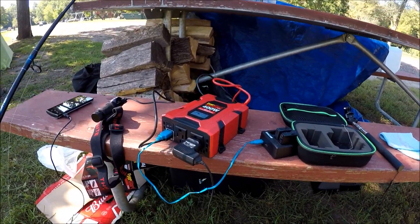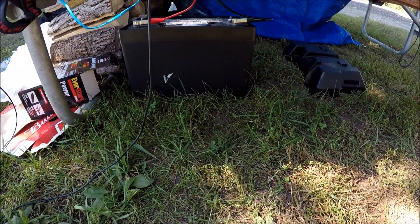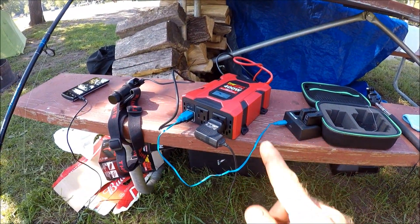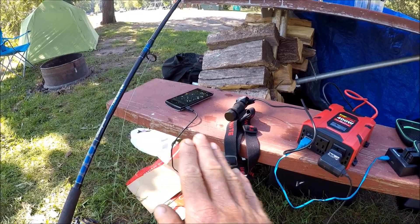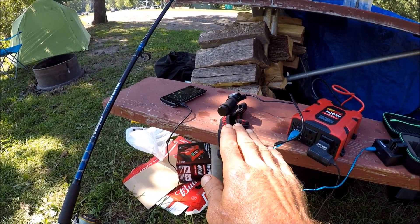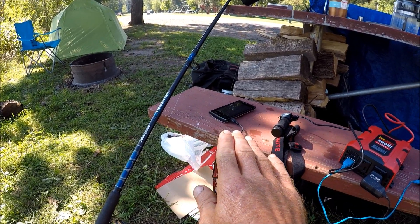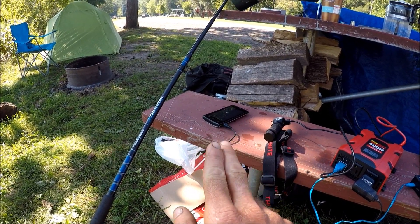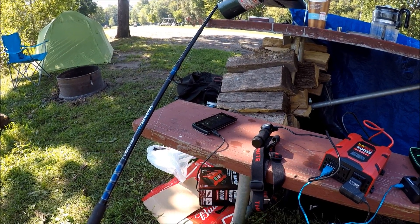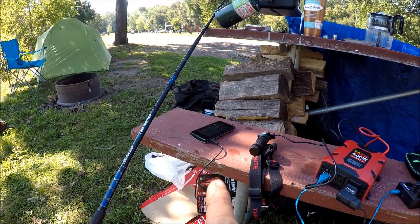Real quick before we proceed, this is my setup for charging. I'm using a big battery with an inverter, and I'm charging stuff — batteries for the camera for tonight, and the headlamp. And that's a glorified clock right now because I have no signal. So if you're trying to communicate with me from Louisiana, you're having a hard time doing it because I am not getting your messages.